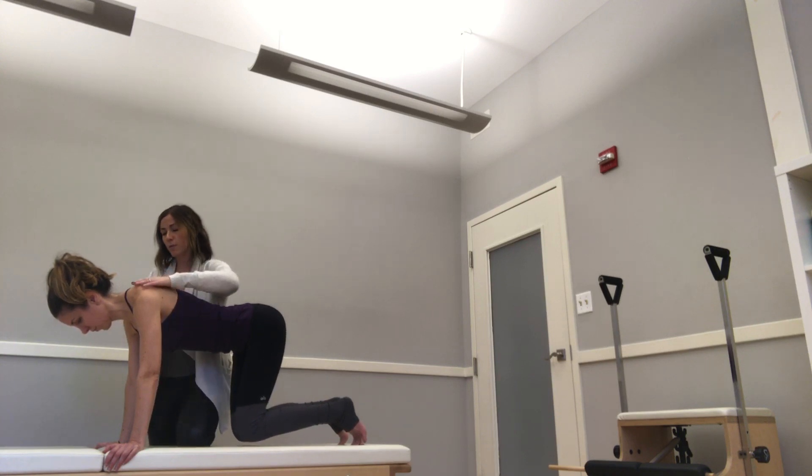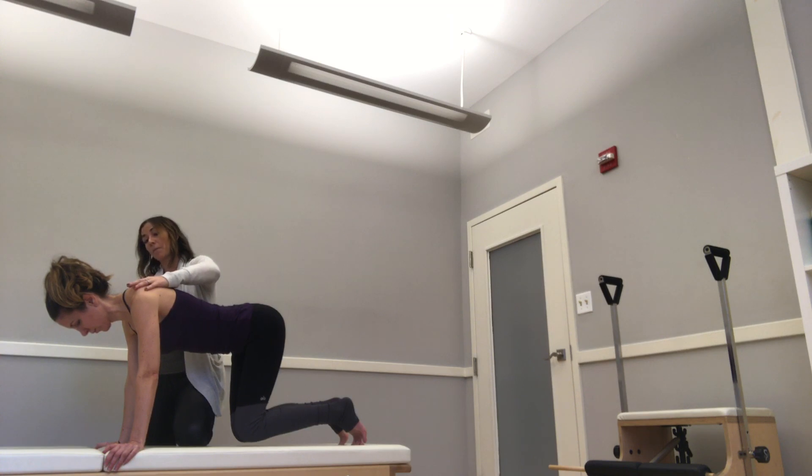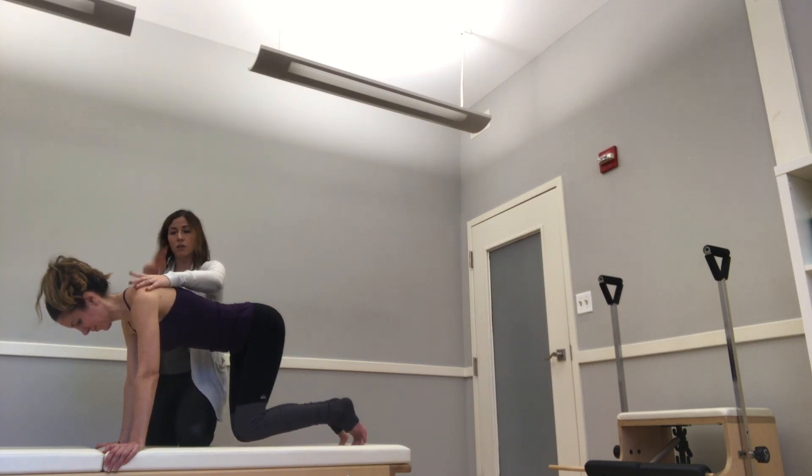Can you squeeze the scapulas together a little bit? And now breathe the ribs up into the scapula — this should be very challenging. Marissa's got slight shakes going on, which means she's doing it correctly. If you're not shaking, check two things: your scapula position or the curve of your spine.